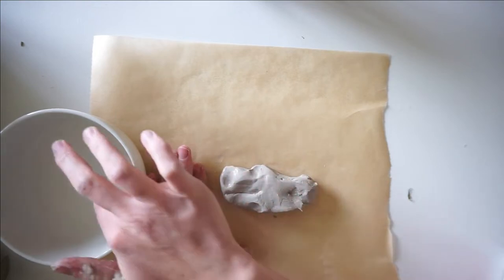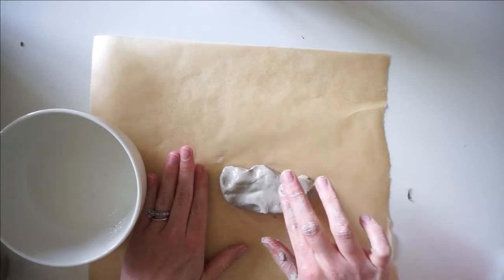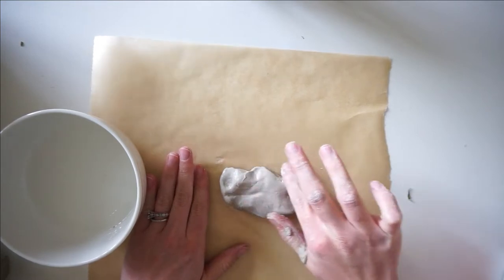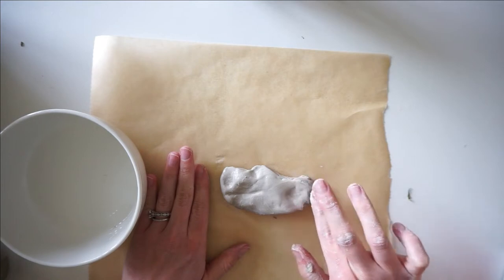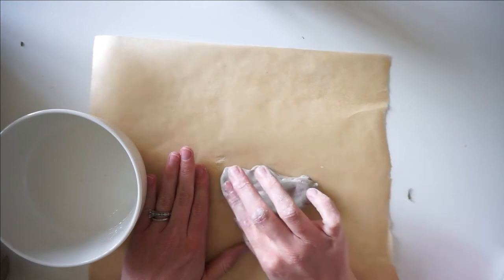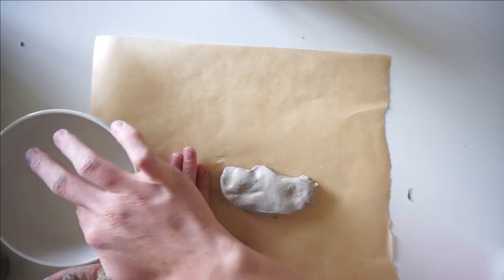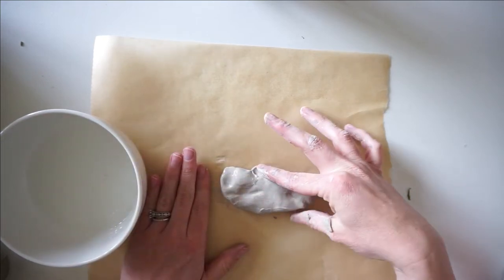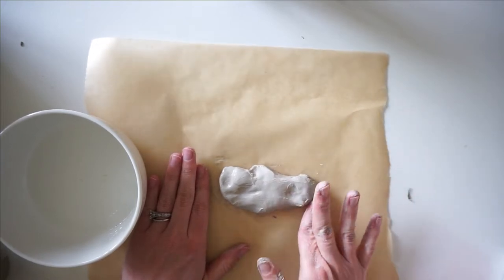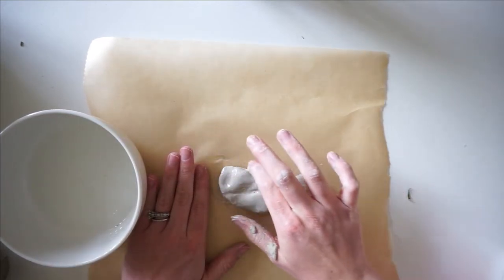There are also different colors of this air dry clay. This one the box says is supposed to be white, but it's more of a gray. When it dries it lightens up a little bit, but I still think it looks pretty gray. Mine usually turn out looking more like a rock, which is fine, but they have terracotta and maybe some other colors. You can always paint it too if you really don't like the colors. Since the main focus is going to be the flowers, these neutral colors are really fine.